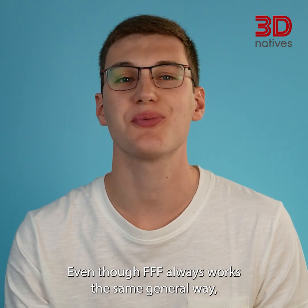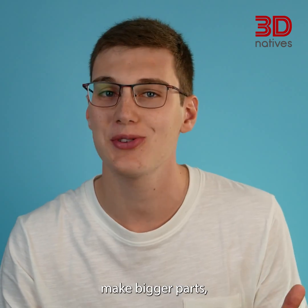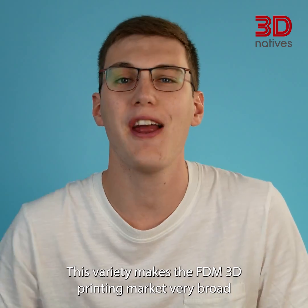Even though FFF always works the same general way, printers can have very different attributes — to ease the printing process, make bigger parts, or allow for the use of more demanding materials. This variety makes the FDM 3D printer market very broad.